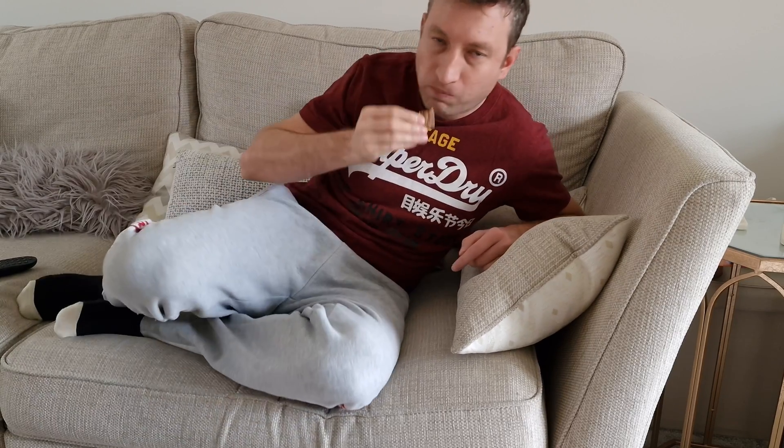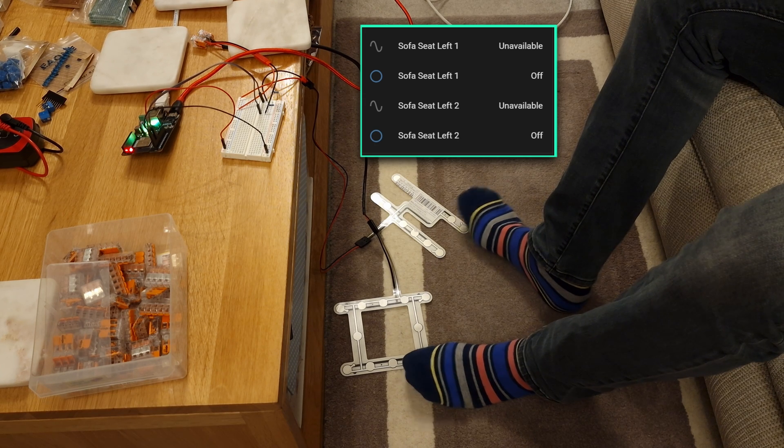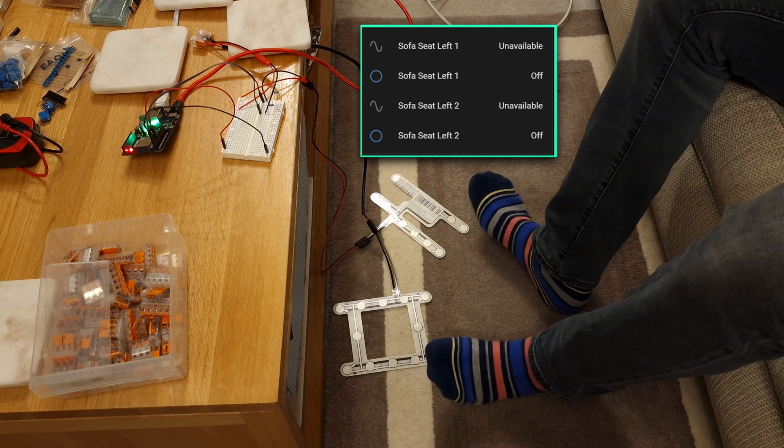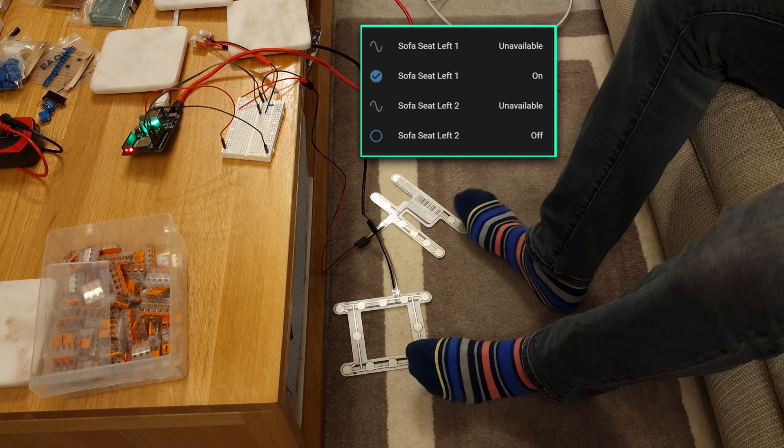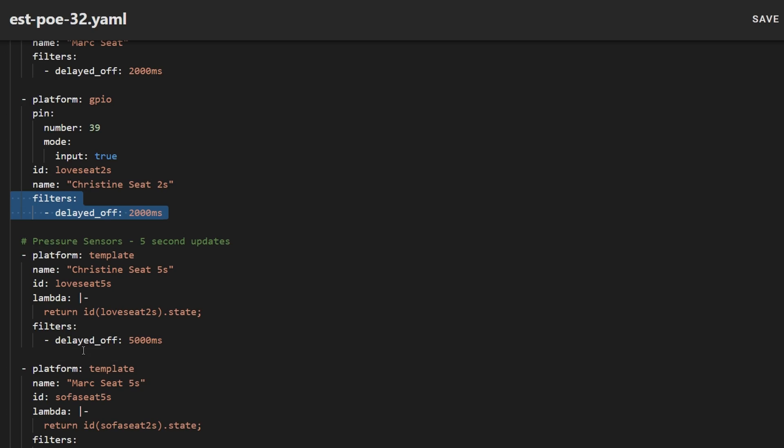Another downside is that when you're sitting on the sofa you can sometimes move around and it could trigger the sensor on and off multiple times within the same second, which might increase the risk of the sensor's state getting stuck in the wrong state in Home Assistant. As you'll see in a minute with the ESP32 device you can set up some debouncing logic which prevents states from changing too often. I created a two second and a five second sensor for each sofa so that it only changes state after that duration.